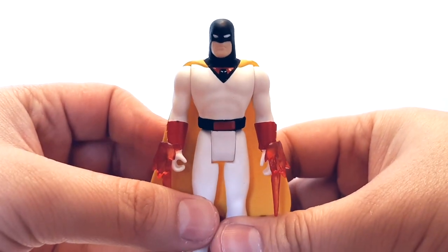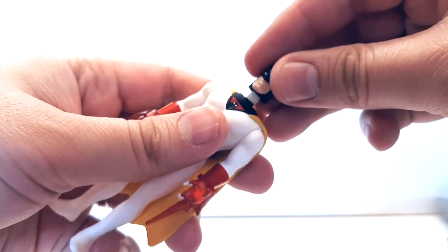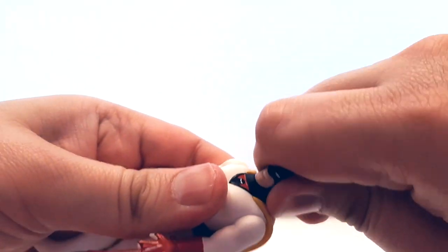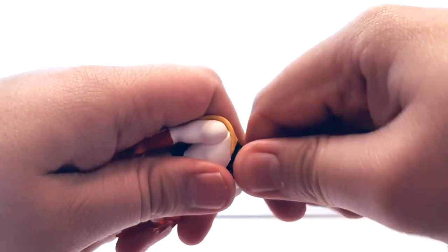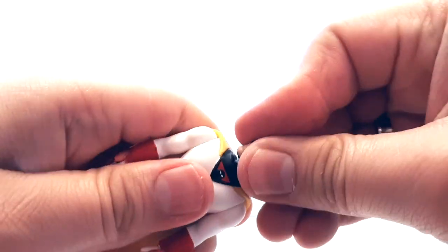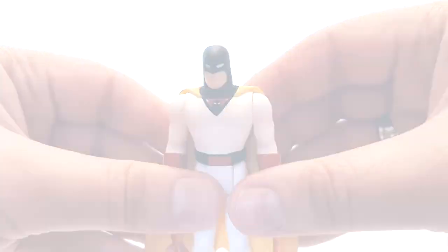For me, I'm going to play with this guy. He has another head — that's right, you can swap heads. On this Space Ghost, this particular head here shows his teeth, kind of like Space Ghost smiling. The other one is not showing teeth. I'm probably going to go with the other one because I like that look better, but it's entirely up to you how you want to display or play with him.